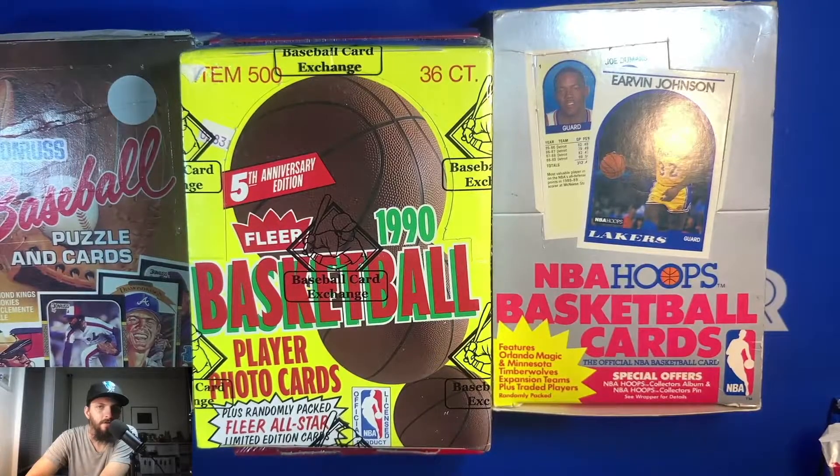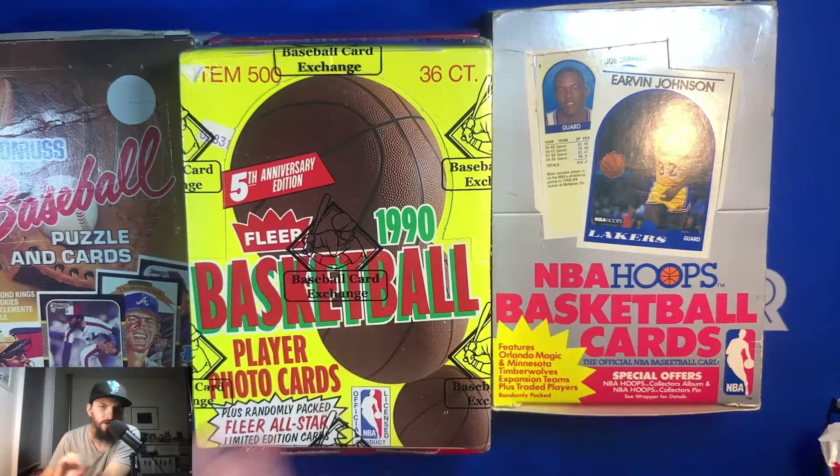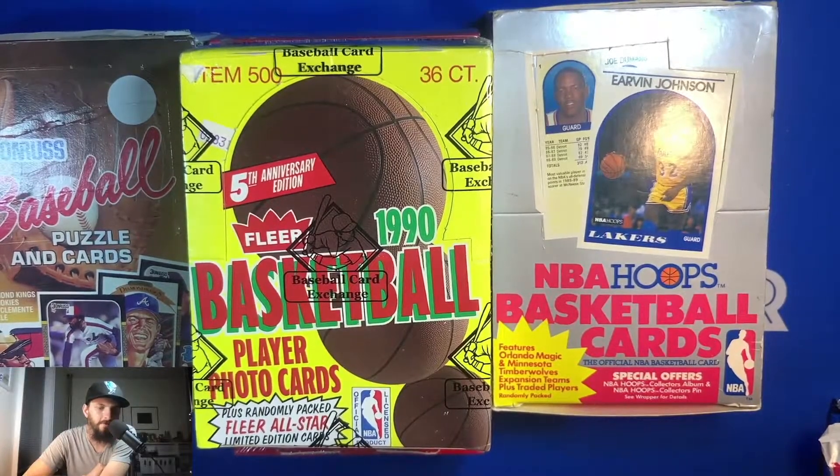Hey, good evening everybody, Sammy Thunder here. I wanted to do a video tonight — got some stuff in the mail, some wax boxes. I'm going to be replenishing my wax box collection for sales at future card shows. I really wanted to stock up on basketball, because a lot of the times when I sell at the farmer's market or card shows, the packs really do well.